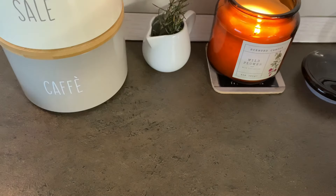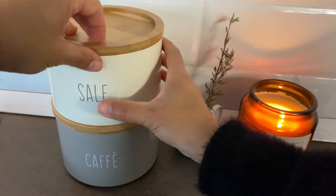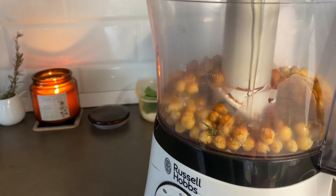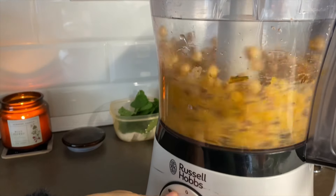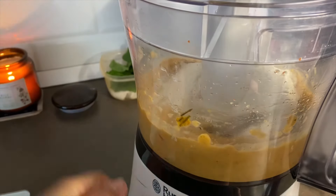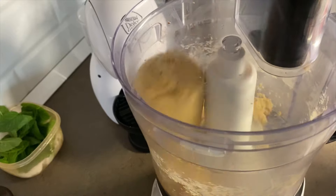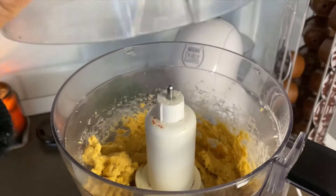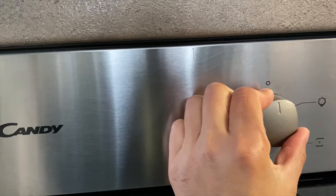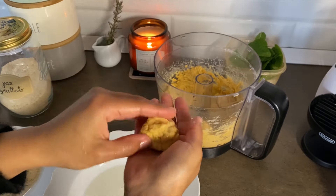Anche qui vi lascio le dosi in info box. Metto i ceci, la paprika, il rosmarino, il sale, l'olio, l'uovo dentro un mixer e li faccio andare. Dopodiché aggiungo la farina 00 perché in casa non ne avevo altra. E quando il composto sarà ben sodo così significa che è pronto. Preriscaldo il forno a 180 gradi. Nel frattempo con le mani umide formo i nuggets, passandoli prima nel latte e poi nel pangrattato.